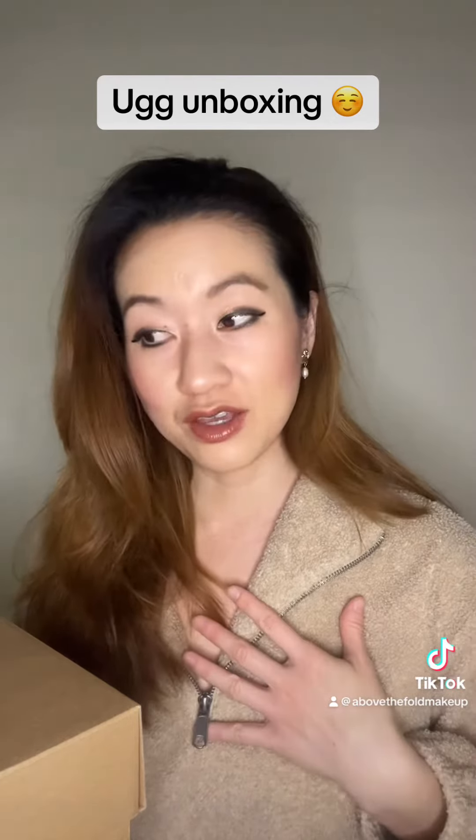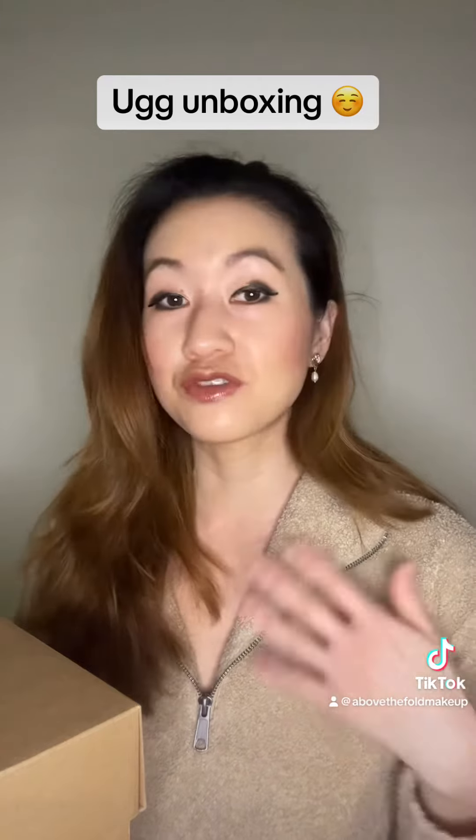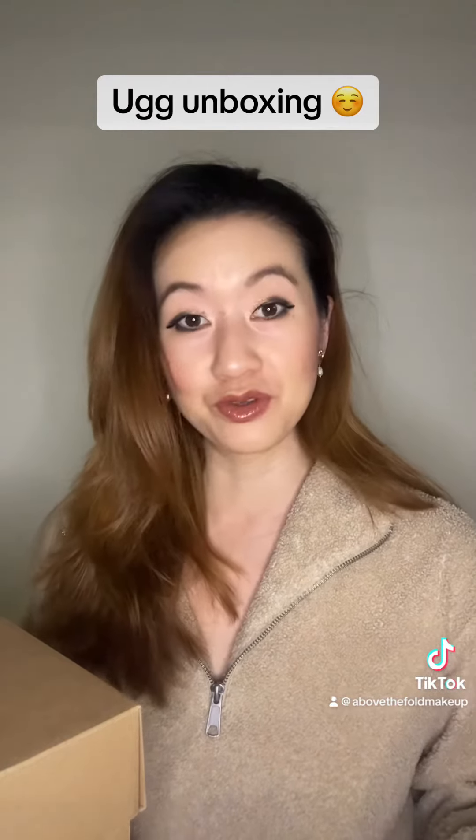Handbags, shoes, all of those products, I'm a huge fan. So UGG, if you're listening, I'd love to do a collaboration, a partnership with you guys. Huge fan — just throwing that out there.